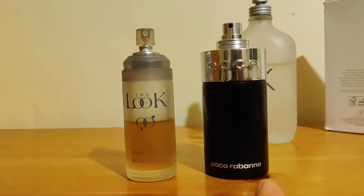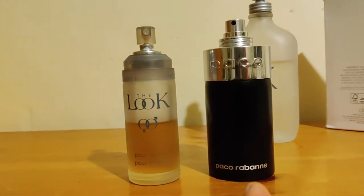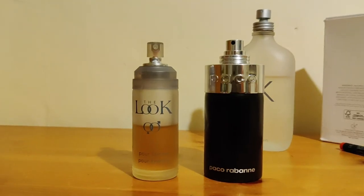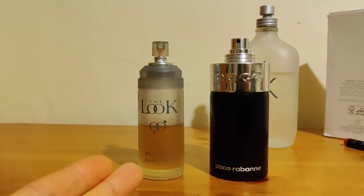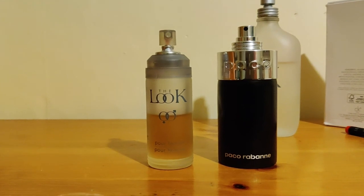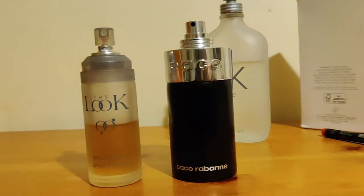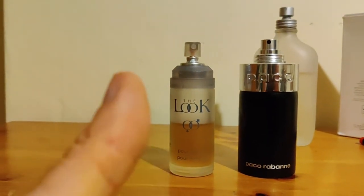If you're a fan of Paco by Paco Rabanne, which can sometimes be hard to come across — you can still get it online but maybe not so much in stores — get this one. Both of these are dirt cheap, but if you can get it cheaper and it performs well and smells equally as good or better than the original, why not? If you like CK One and want to go even cheaper, get this one.